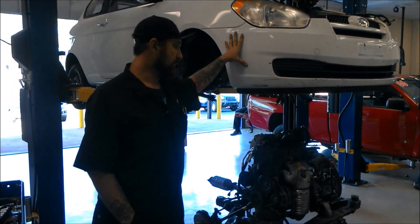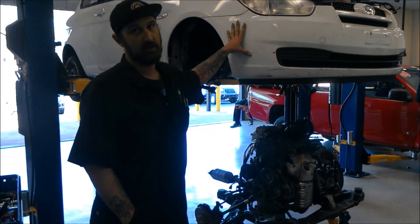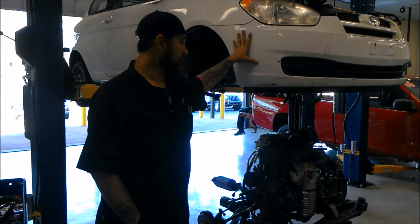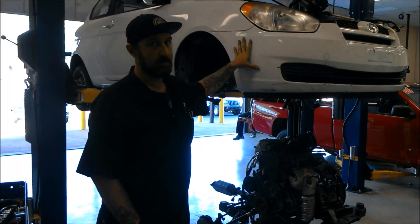Now if you wanted to service the motor, all you have to do is just disconnect the motor from the bell housing, disconnect the torque converter, and you'll be ready to rock and roll. So now we're going to put the motor back in, and I will make a video after we're done.